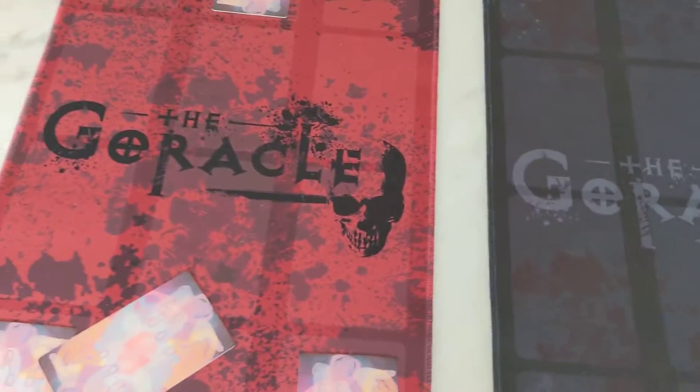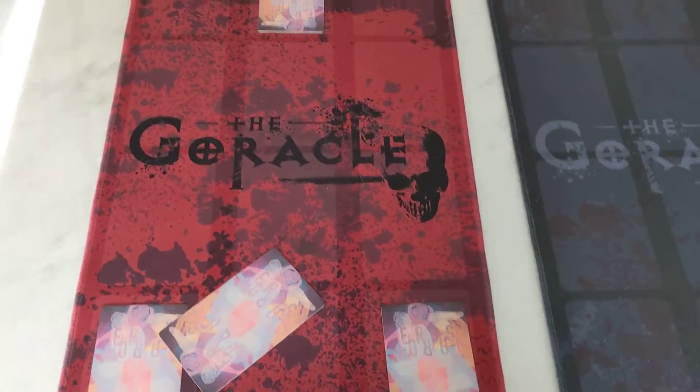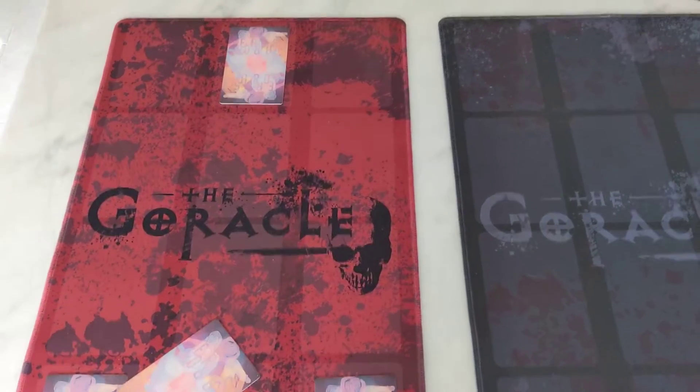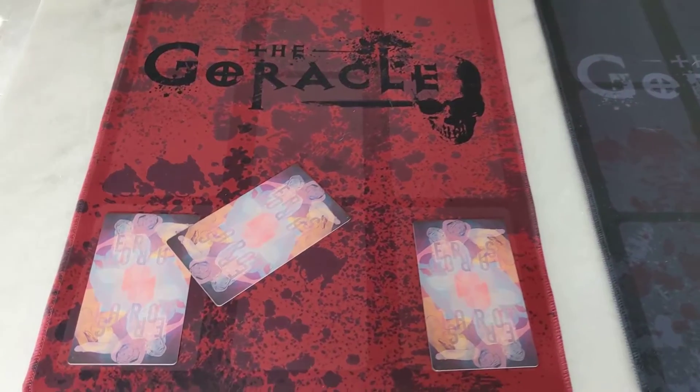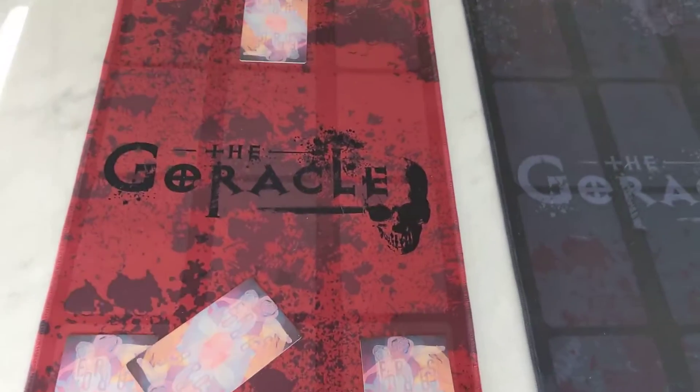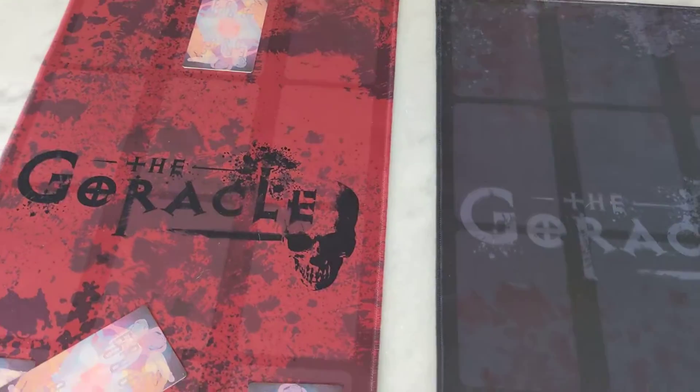I know I would prefer red, but since I get to keep this sample, I would not be mad if you all wanted black and I just do the full order for black. Let me know in the comments which you prefer. Thank you.